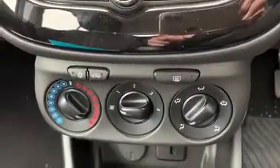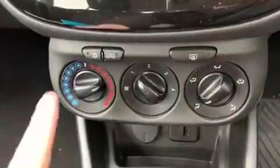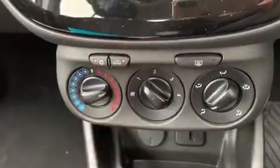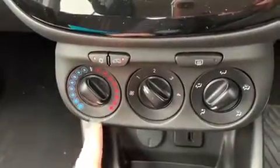Below that we have the air conditioning, so you can adjust the temperature on this dial, fan speed in the middle, and direction of the air over here. Hit that button to turn the air conditioning on or off, and that button will recirculate the air that's in the car, which is a great way of heating it up or cooling it down quickly depending on the temperature you set on this dial.